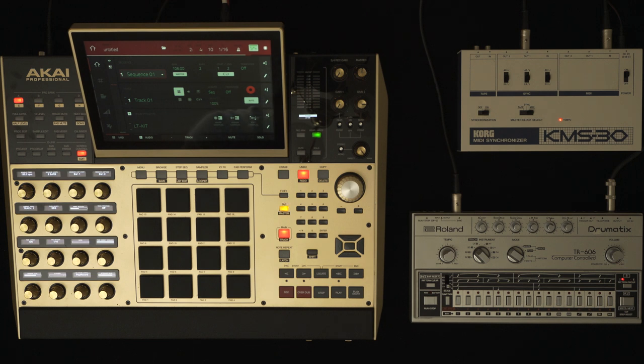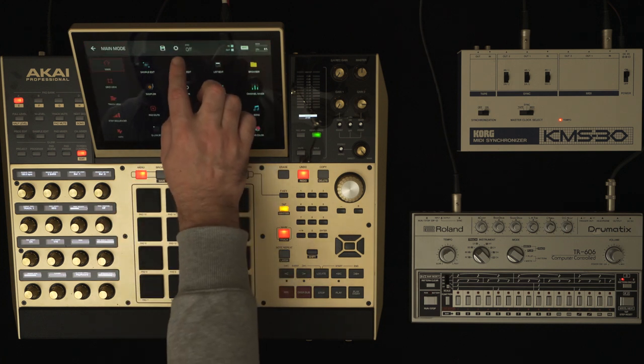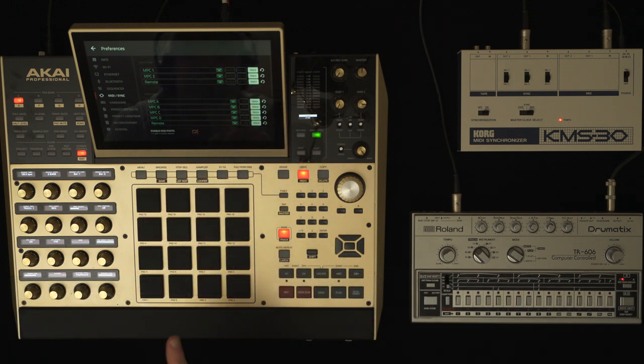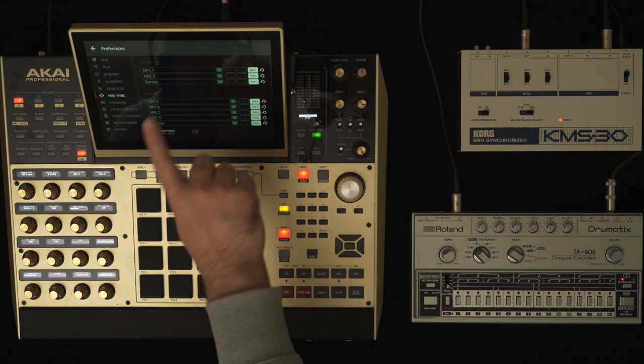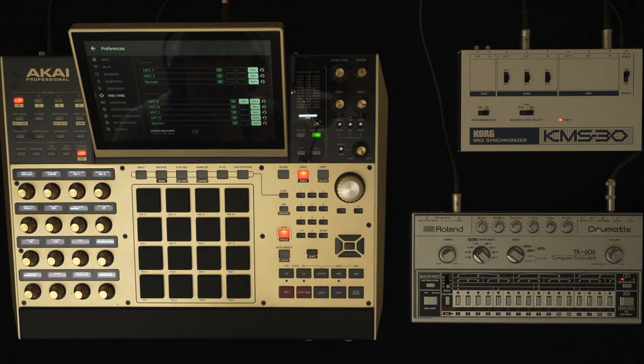So let's look at this MPC-X here. If I wanted to sync an 808, a 606, or one of those Roland devices I mentioned earlier to play along with my MPC-X in time, I would stop the MPC-X, go to the menu, then go to the settings icon, and look at MIDI Output Port A — because my MIDI cable going into the KMS is plugged into MIDI Port A. Enable the sync button for whichever port you have your MIDI cable going to your KMS on, then go back to your main screen.